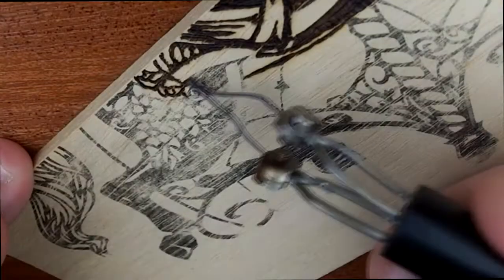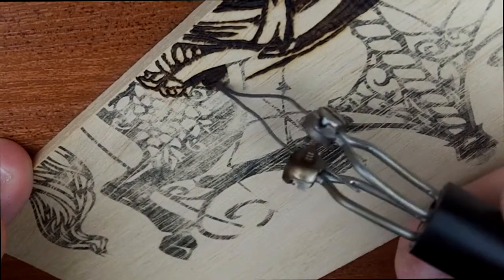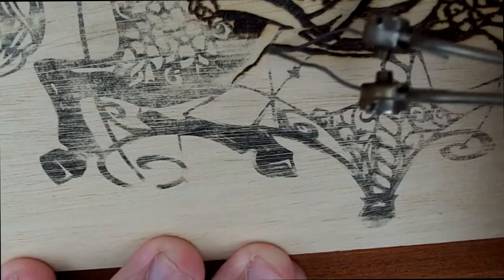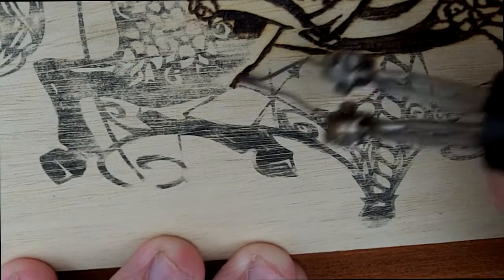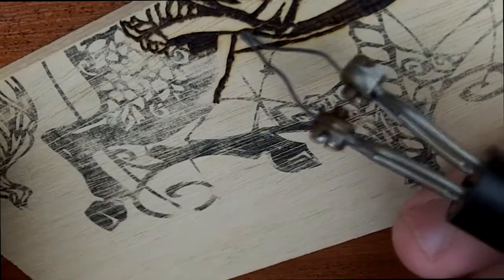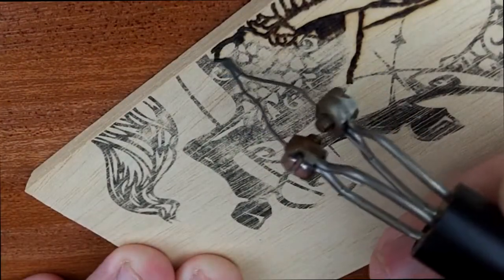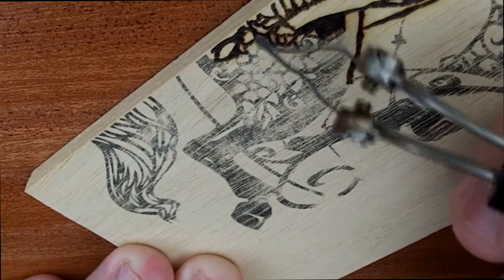As you can see, especially with fine designs like this, it's all about picking which part of the pyrography tip you use — picking the right tip for the design and also picking the right temperatures. It's all about making the right choices, and it all comes from experience.